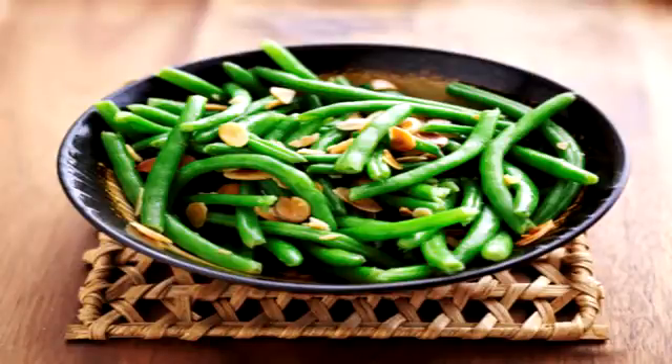Directions: Wash beans, removing stems and strings. Steam beans until tender, minus 5 minutes.